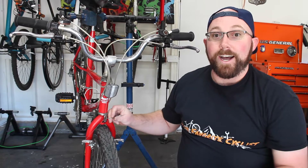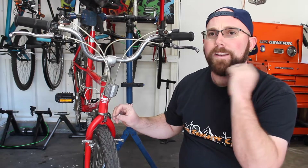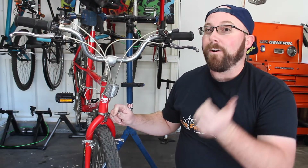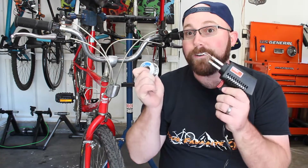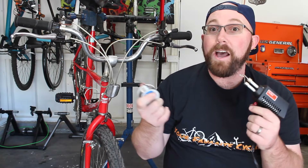However, recently I saw someone doing something a little bit different, and I want to know if it's actually better or worth your time versus just using a standard cable cap. The person I saw actually went ahead and soldered the cable ends on his bike, and that works pretty good.